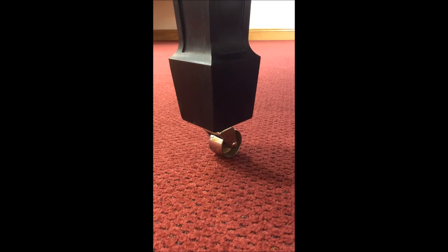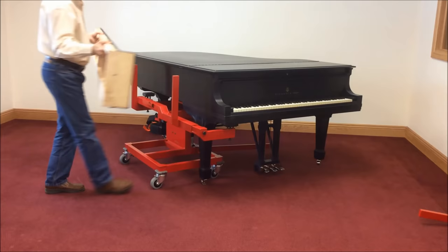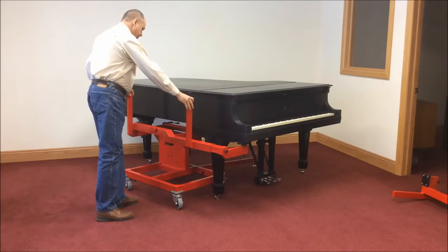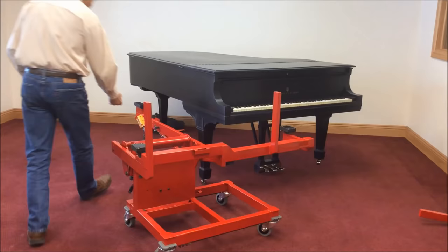The GrandMover returns the instrument back to the floor very gently. After lowering the cradle pads away from the rim and keybed, remove the moving board or skid board. Finally, make sure the mover is clear of the piano before raising it back to its vertical position. Congratulations! You've just moved your first grand piano the smart way.